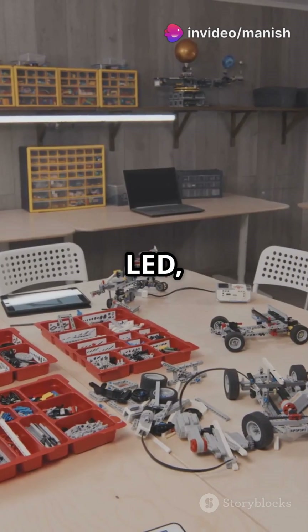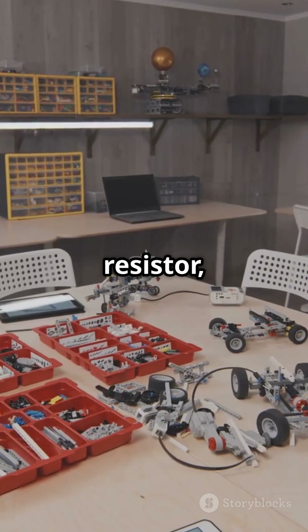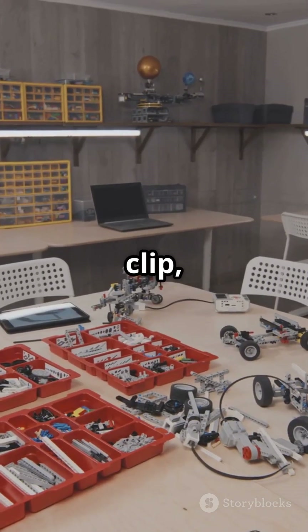Now, to make your own, grab an LED, a 220-ohm resistor, a 9V battery, battery clip, and some wires.